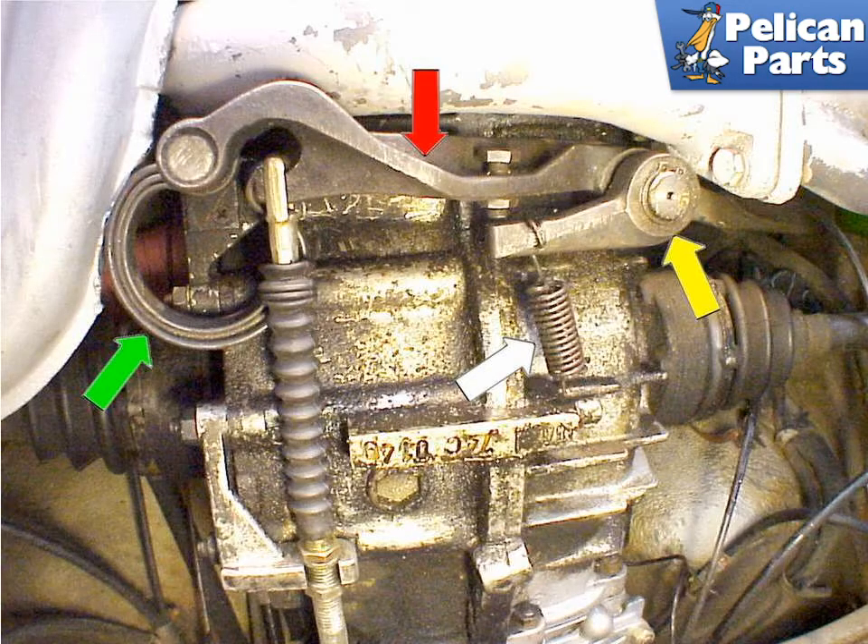The clutch assembly underneath the transmission needs to be disconnected. For 911s from 1976 to 1986, disconnect the clutch cable and remove the circlip that holds the small lever arm in place (yellow arrow), then remove the small coil spring from the lever arm (white arrow), and pry off the lever arm itself from the shaft using a small screwdriver. The remainder of the assembly arm (red arrow) should now be removable from the shaft. Be careful of the U-shaped helper spring (green arrow) as it is loaded tight. For earlier 911s, the process is simpler as the clutch cable connects directly to the throwout arm.